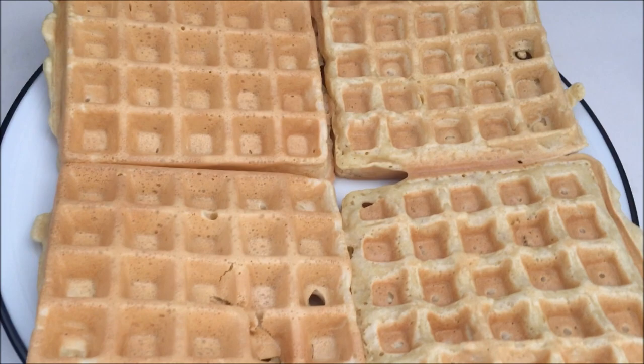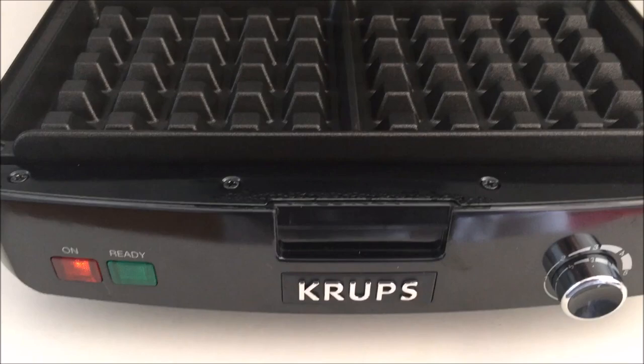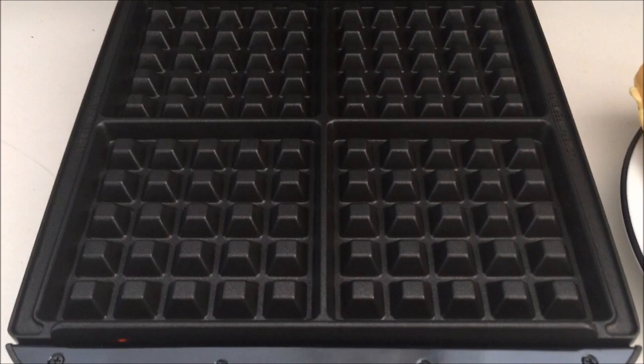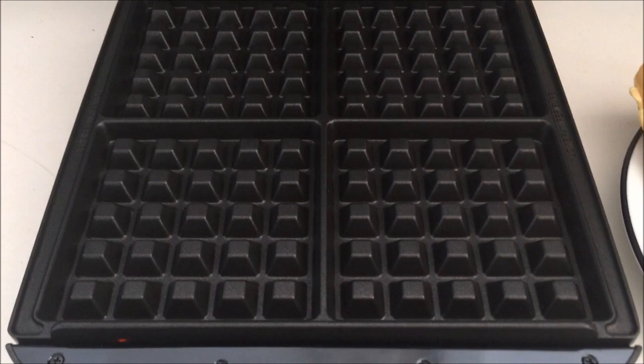Overall, it does have a lot of good features on this waffle maker. That beep means the waffle maker is hot and ready for batter. So that's it for the Krups Belgian Waffle Maker. This is Amanda from WaffleMakersHub.com. If you want to check out our full review, you can go to our website — there are a bunch of recipes on there, as well as reviews for other waffle makers, and you can read more about this Krups Belgian Waffle Maker.